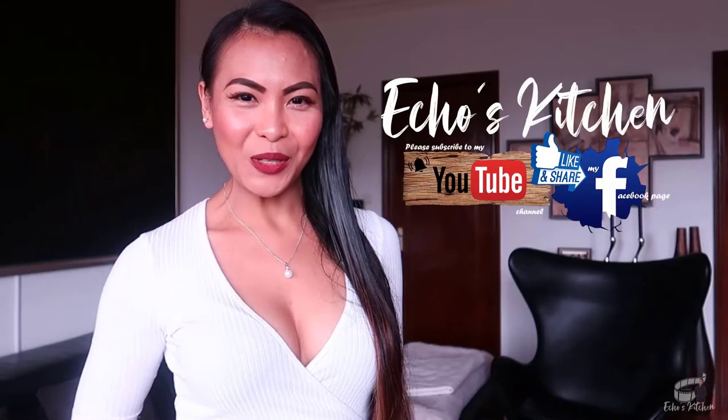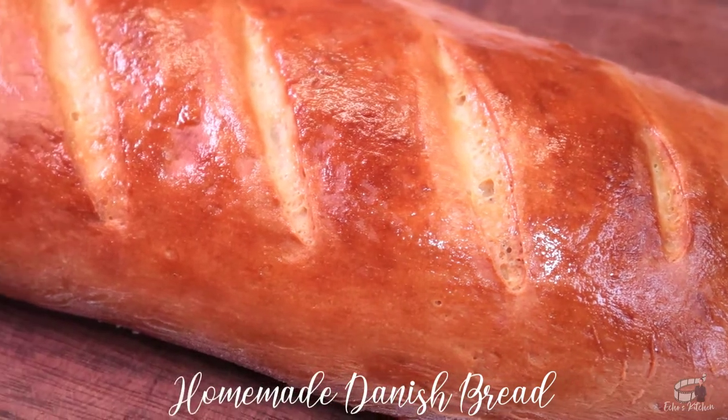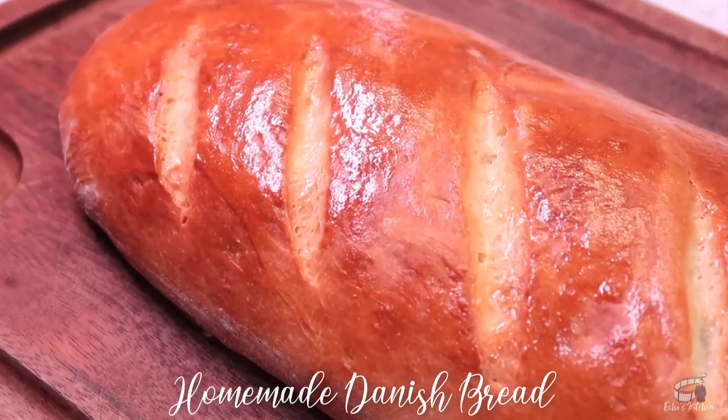Good morning, I'm Ekwin. Today, I'm going to show you how to make homemade Danish bread. My version of Danish bread is incredibly easy and very delicious.